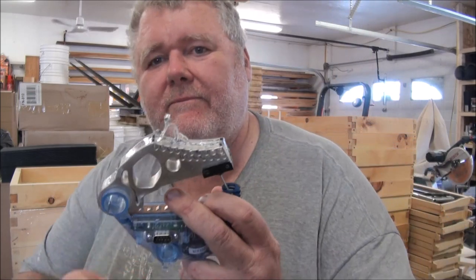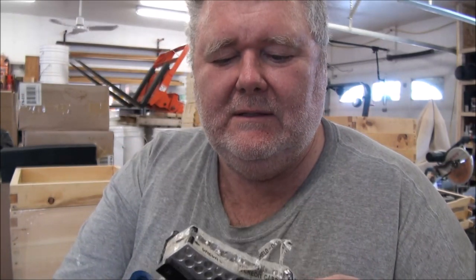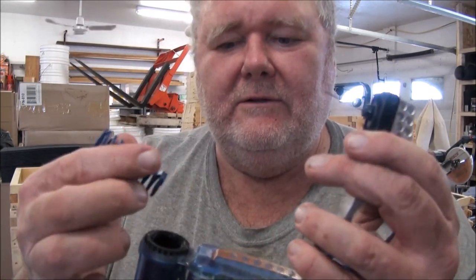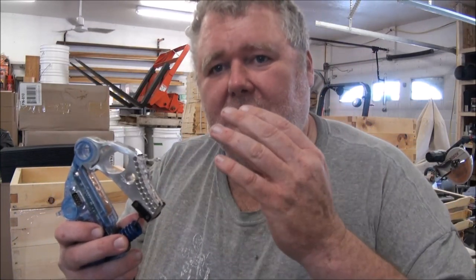This is my SawStop brake. See how it's all mangled and deformed? The blade hit a nail and that made the computer think that I touched the blade with my finger. So it set off the brake — that heavy spring throws the brake into the blade. The blade is spinning past it, and when the brake hits the blade it stops. The arbor on the SawStop actually pivots, so as soon as it hits, the blade disappears below the table surface. You just hear a bang and then everything is quiet, because your blade is stopped, it's gone, and the saw is shut off. $106 is the cheapest one I could find — Lee Valley. I blew one of those last year too. I'm not too happy.